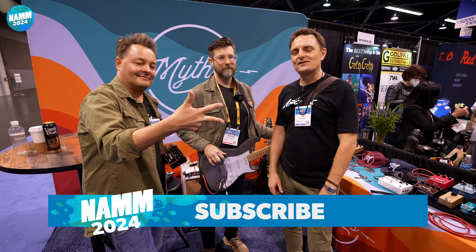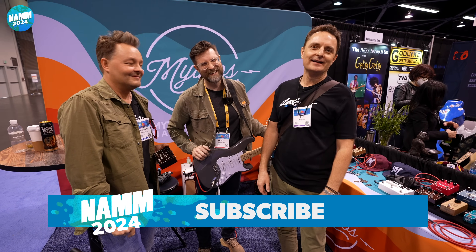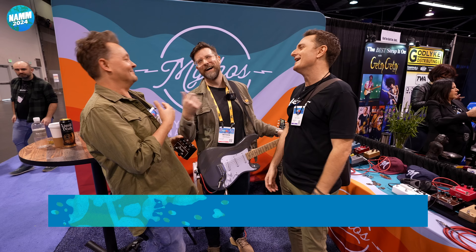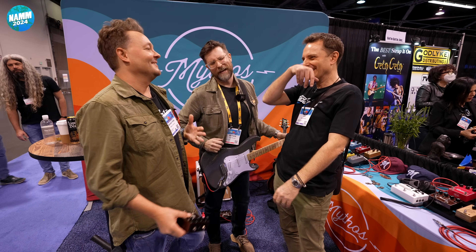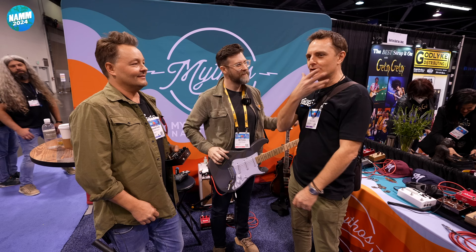Here we go, day three, carrying on at NAMM 2024. We found the best looking man of the entire show, who also makes Mythos pedals when he's not grooming.